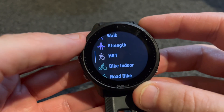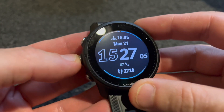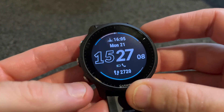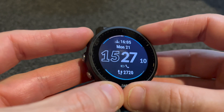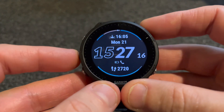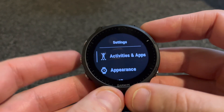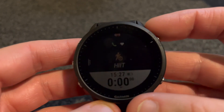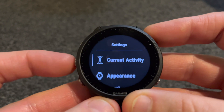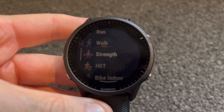For the buttons: we have this one to go into the activities page, and we can use the buttons or the touchscreen to scroll through activities. This is the back and lap button. We can use the up and down buttons to get into our glances. Press and hold to get into functions. Press and hold this button and it takes us into the watch settings. If we're already in an activity, pressing and holding the up button will take us into that specific activity's settings.